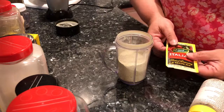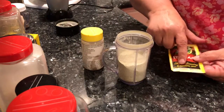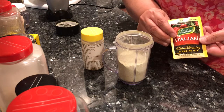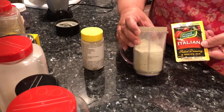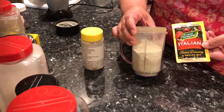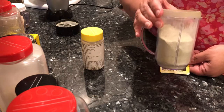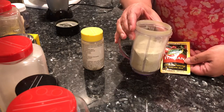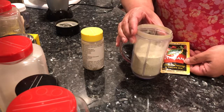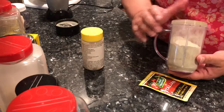This packet is 0.7 ounces and costs about two dollars. My recipe makes approximately 12 packets — that's 24 dollars' worth of salad dressing mix. So that means each packet is just 27 cents using my homemade recipe.